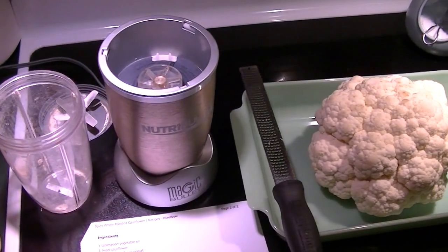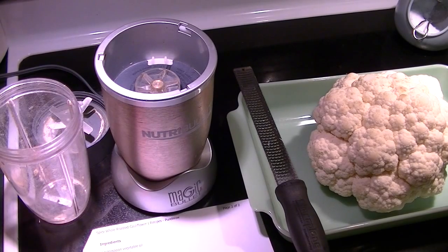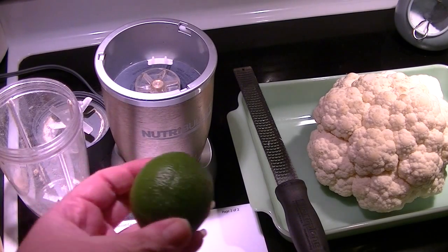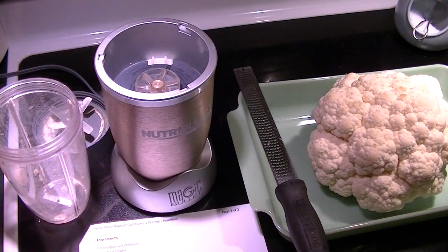I'll just move you over so you can see what I'm doing. So let's see: one lime, zest and juice — I have my microplane and my juicer. Then two tablespoons of chili powder.